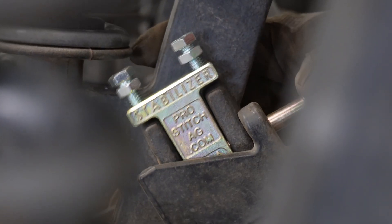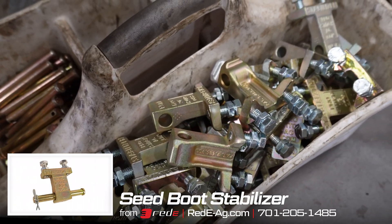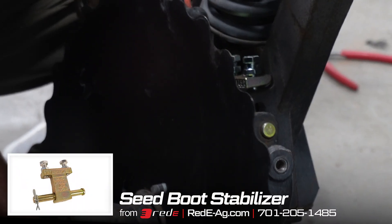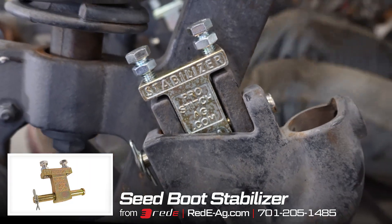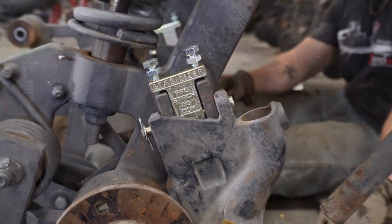We're also doing the seed boot stabilizers. That's one of our legacy products that we've installed for a lot of years, and it does a great job of taking away that slop that you have in the arms.